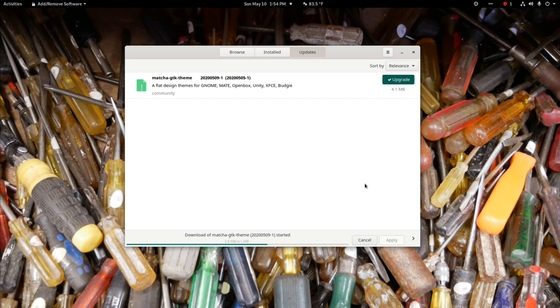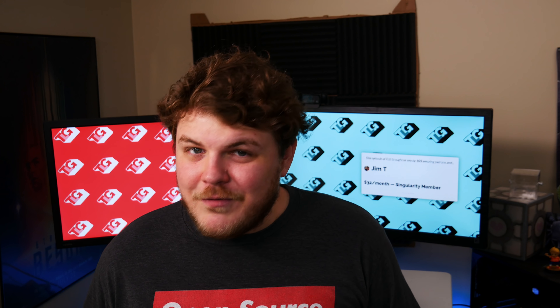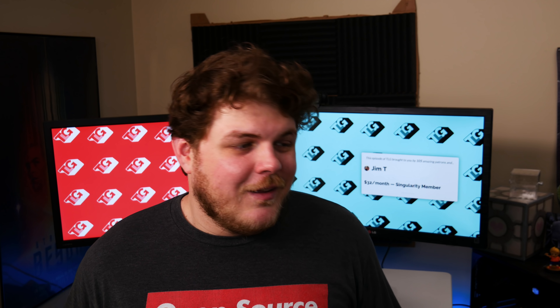But what if you can't find the package you're looking for in the default repositories? Enable the AUR.